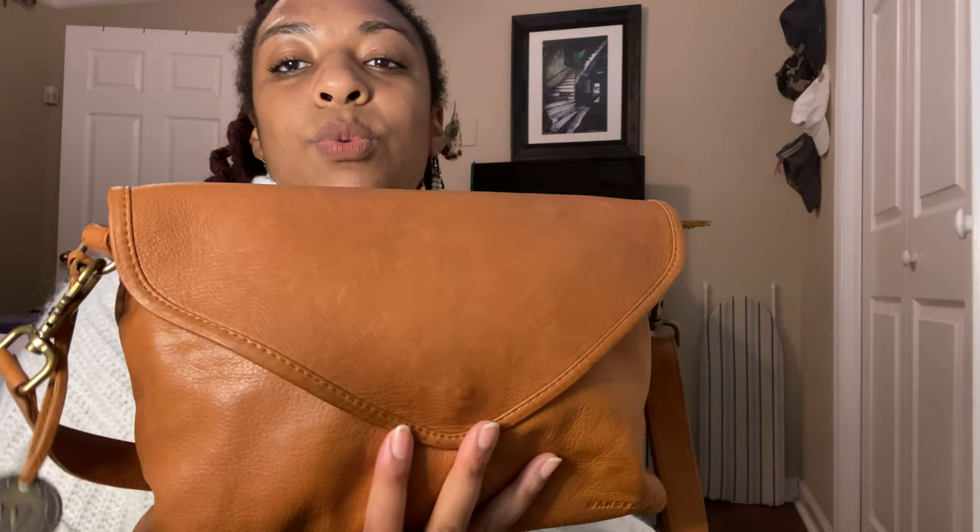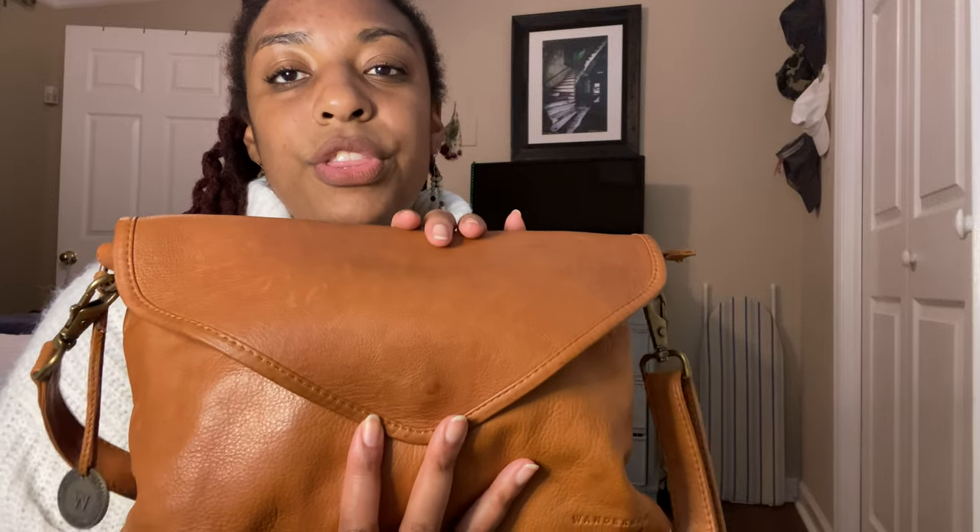I think when I got this, it was originally on sale for like $131, but I wanted to do that splurge on myself. I felt like I deserved a nice purchase.